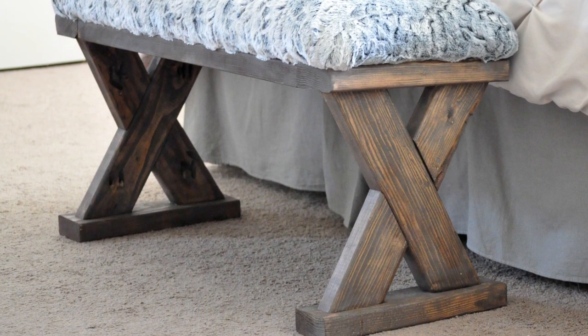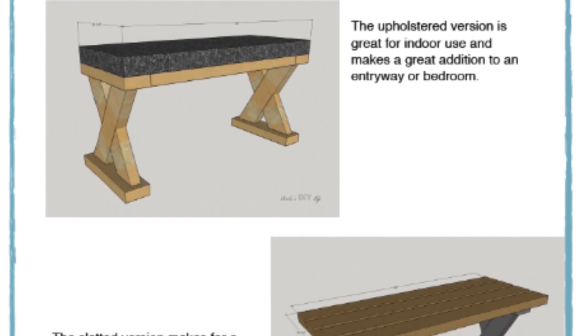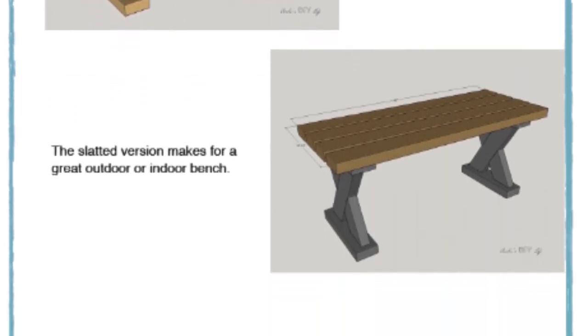As always, you can find the detailed measurements and cut lists in the plans on my blog by following the link above or in the description. Now let's get building!